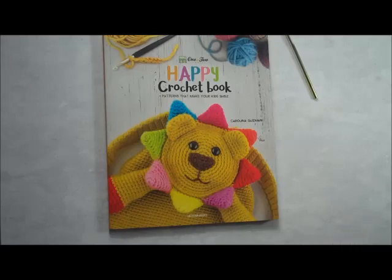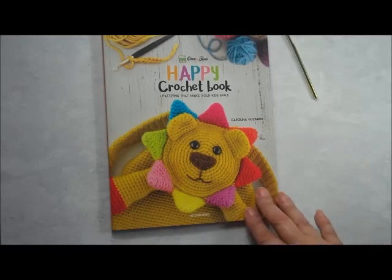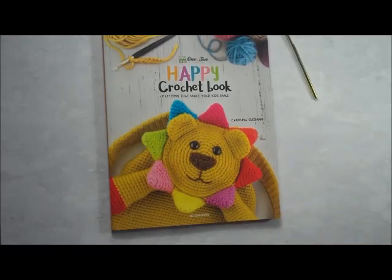Hi Crocheters! It's Janet with CrochetPatternsForBeginners.com. Thank you so much for stopping by today. Let's have another book review. One of the most popular book review requests I've had so far is: show me your baby books.